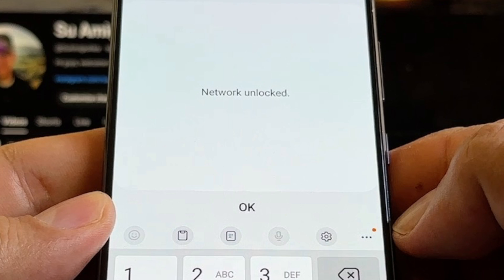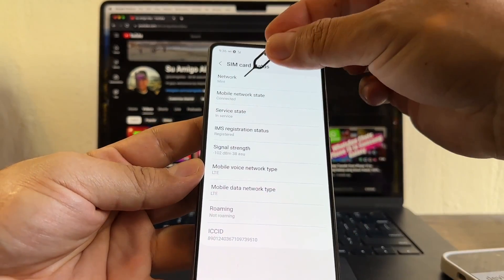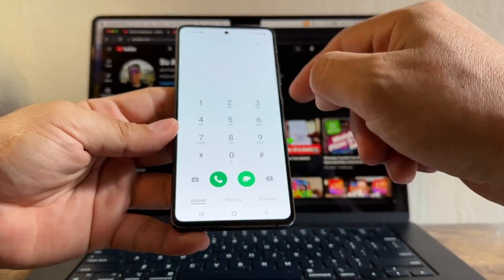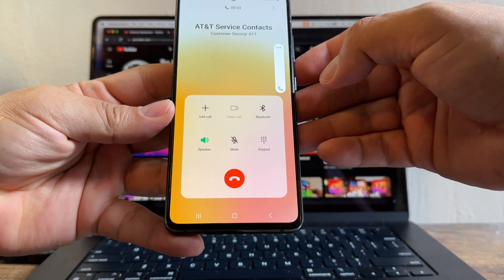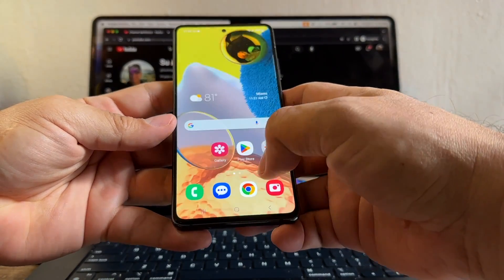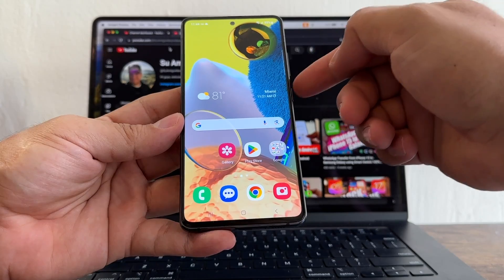It happened really fast, but you can see that the phone is adjusting to the new network. You can see here: Network Mint. So if you want, dial 611. I was able to unlock this Samsung Galaxy A51 5G for free.